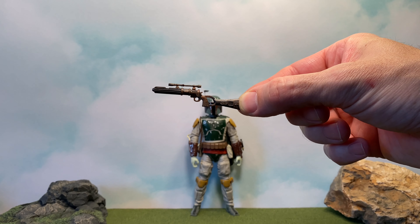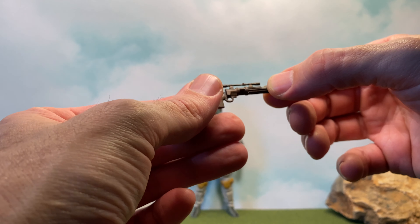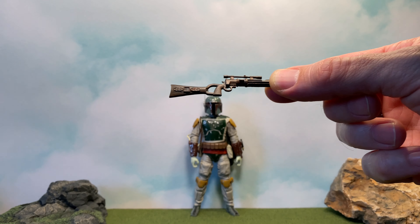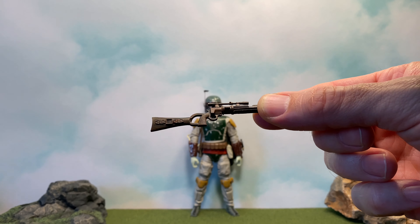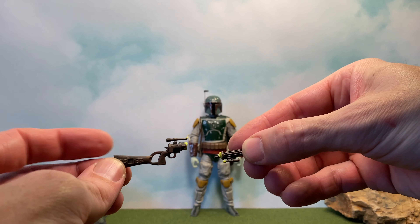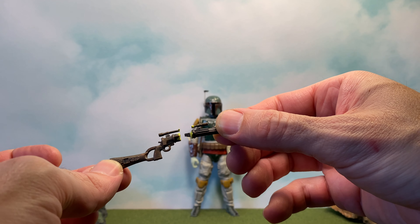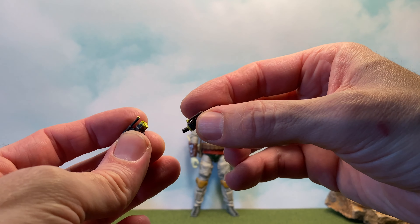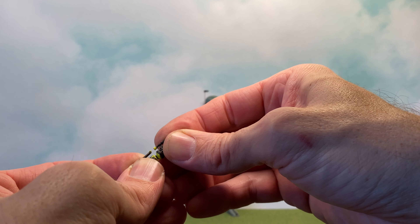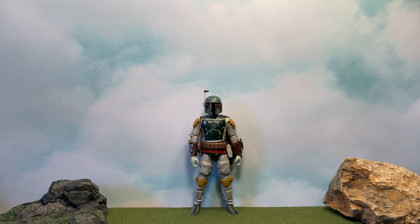He's got two rifles. We get this one — pretty decent detail, got a little bit of a wash and some decent detail. And then we get that same gun but split in half — from when Luke Skywalker cut it in half. That goes together like that. So yeah, for accessories — awesome, so good.